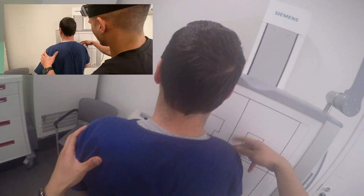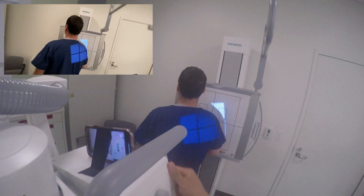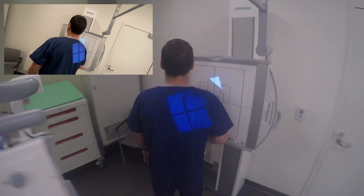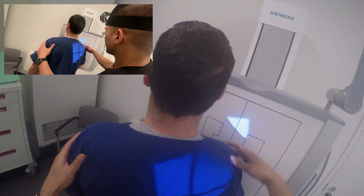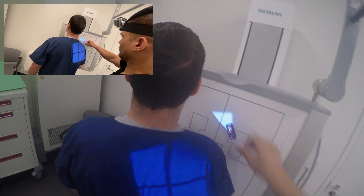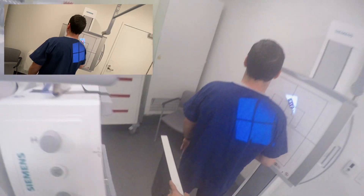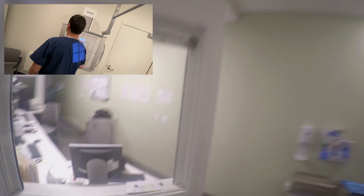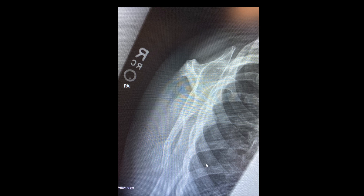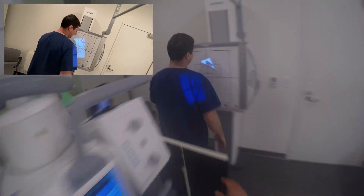And then we're going to go right there. Move your feet with you as well. Okay. All right, we're all done. Thank you.